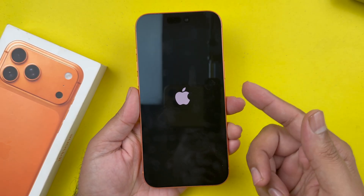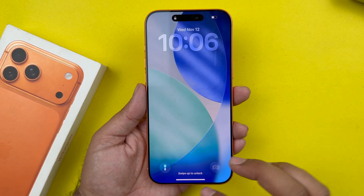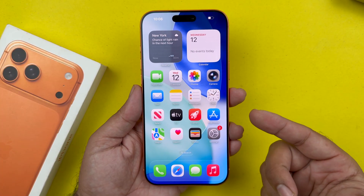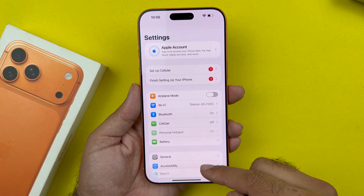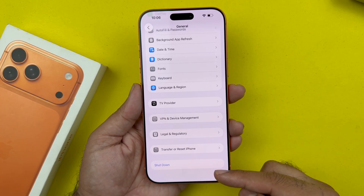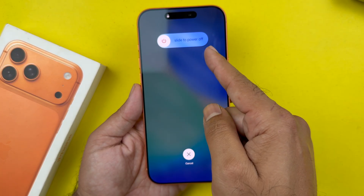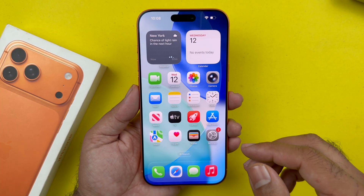The second method is also really simple. First go to your Settings, then select General, and scroll down to the end where you will see the Shutdown button. Tap on it, and on this page slide the power icon to the right and it will turn off your device.